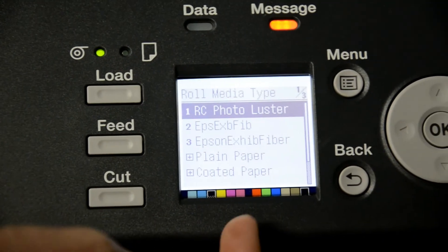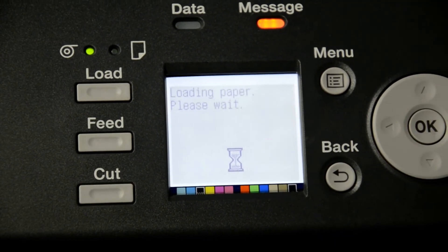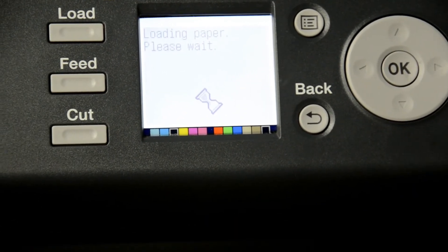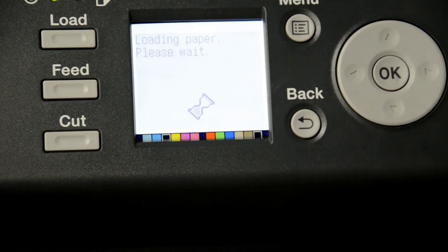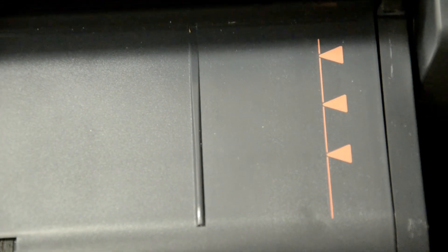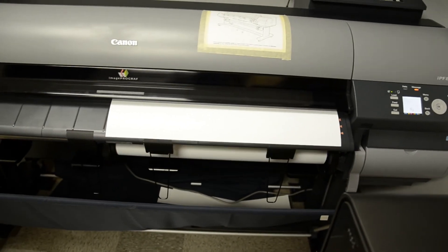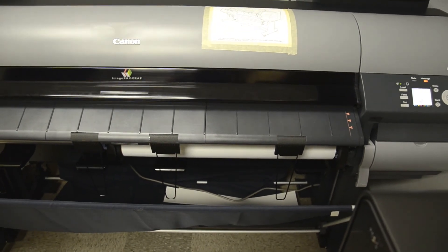And now we go back to the machine and select the paper type. Arista 2 Lustre is RC Photo Lustre. Select OK. And again, make sure the paper lines right up on the edge with the red guidelines.